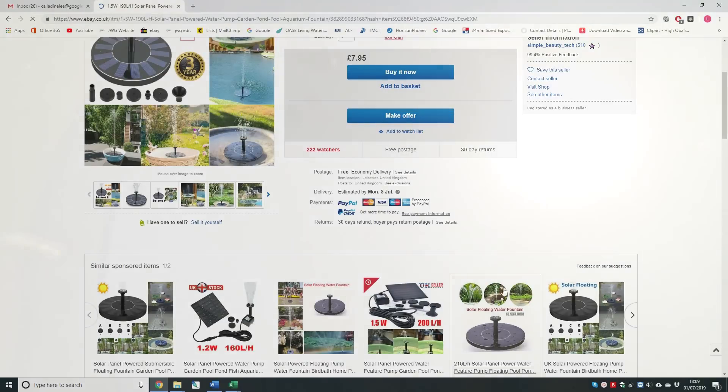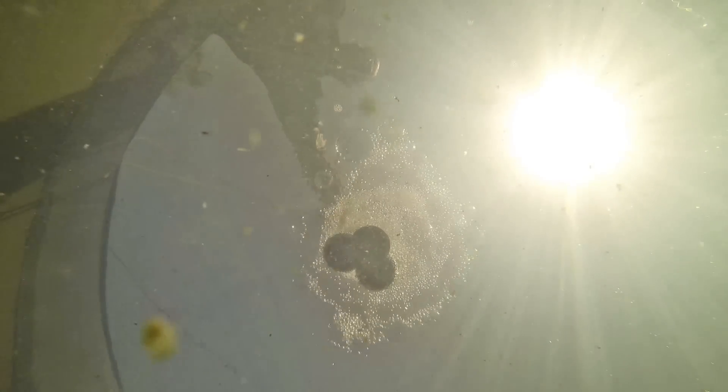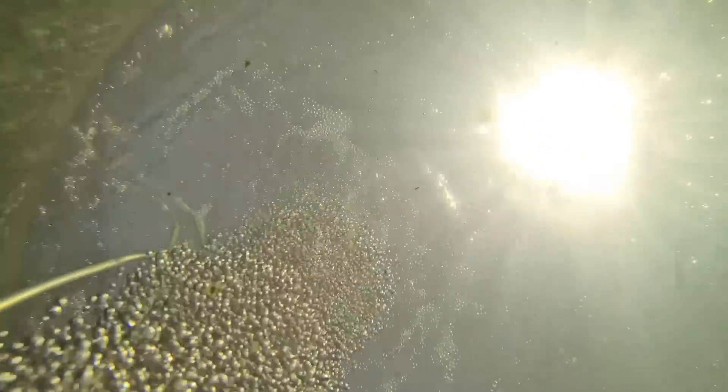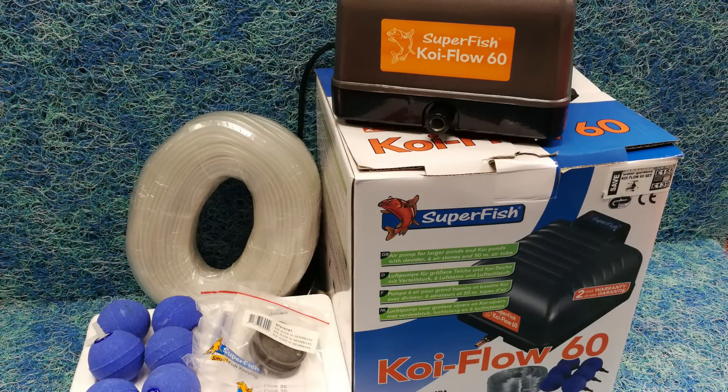Maintaining a good level of dissolved oxygen is a critical requirement to the well-being of your fish. Nothing kills fish faster than lack of oxygen, and unfortunately this does happen on an all too regular basis. A good solution is to install a dedicated air compressor. Air pumps are very simple to install, consume minimal amounts of electricity, and require little or no maintenance. They are often sold complete with airline and stones, providing everything you need straight out of the box.